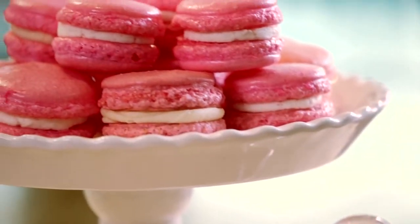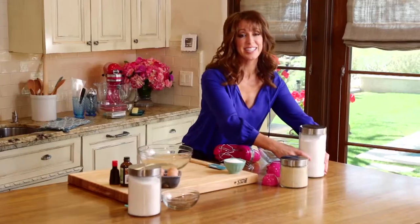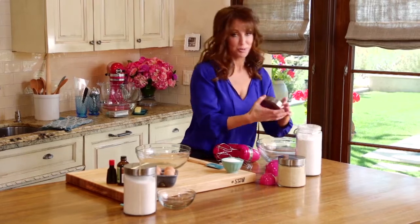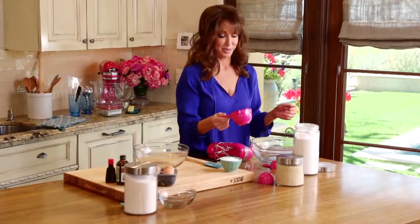Today, we're making pink velvet macarons for the cocktail table topiaries. I cannot tell you how obsessed I am with macarons. In fact, when I lived in Paris, I made macaron tasting my hobby. I got a map of the city, and I went to every single pastry shop and tasted macarons.